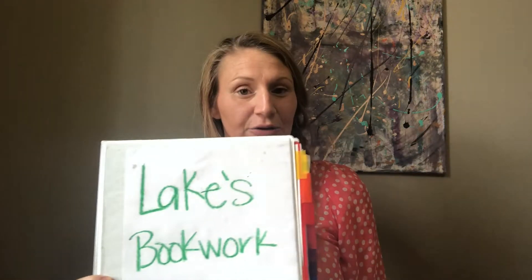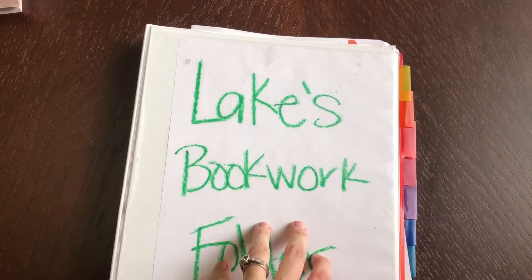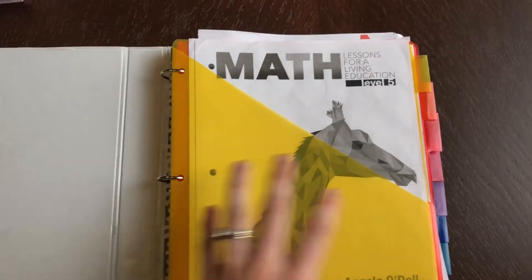So this is what we were doing. Every Sunday night I would pull things out — my oldest son is in 5th grade — I would rip pages out of his math, rip it out of his English, rip it out of his science, and then I would print off his book study from Beyond the Page and put it in this binder every Sunday night. Let me show you up close what the book work folder is supposed to look like. Each subject has a tab.